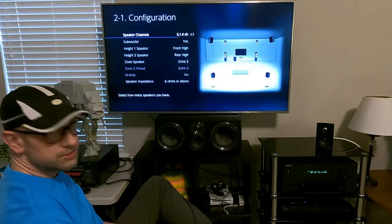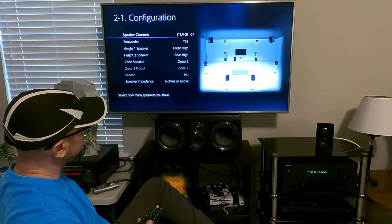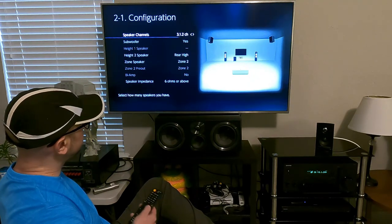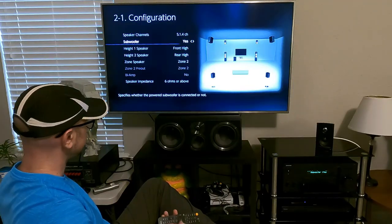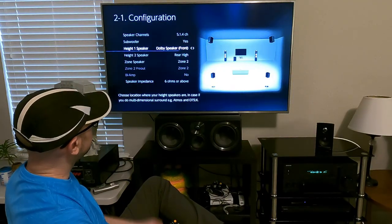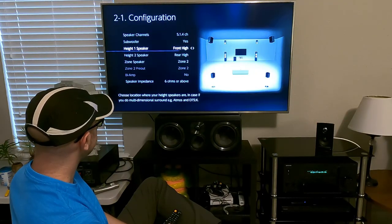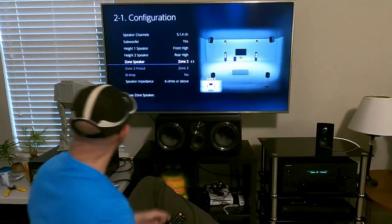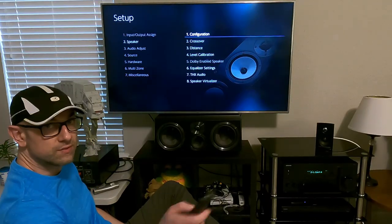Speakers configuration is probably one of the biggest settings. Up top where it says speaker channels, you change the configuration — just keep pressing the remote and it'll keep changing. I have 5.1.4 in this room. Subwoofer, front highs, and rear height speakers can all be adjusted depending on your setup. Zone 2 is for a separate room — I have it on and I do have a separate video for it, so check it out.